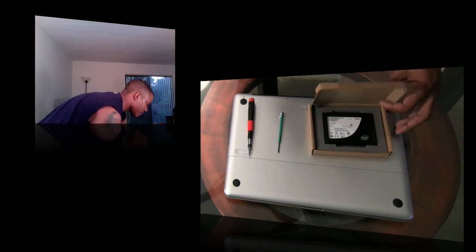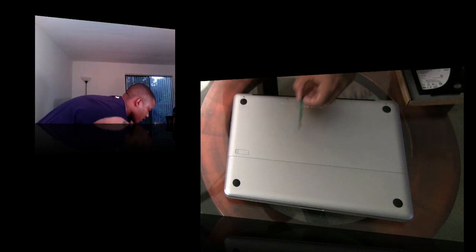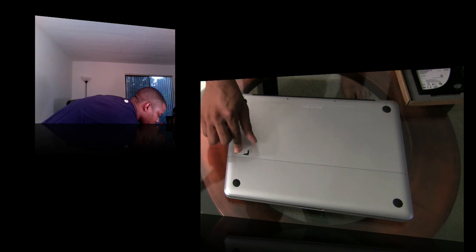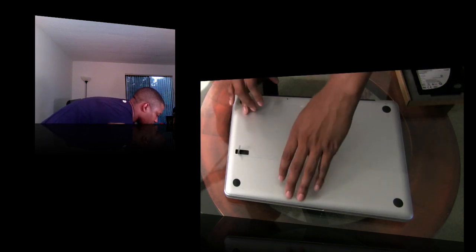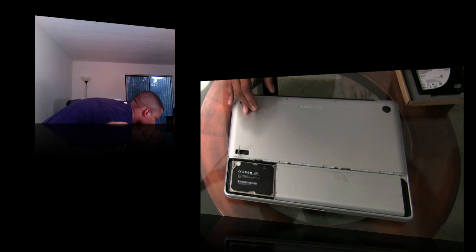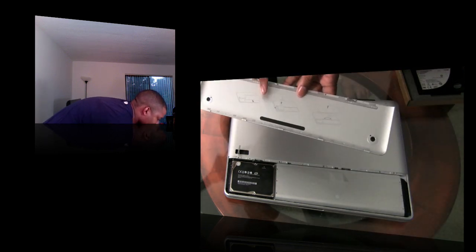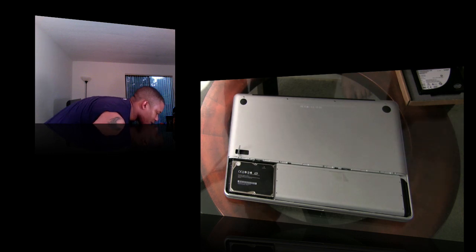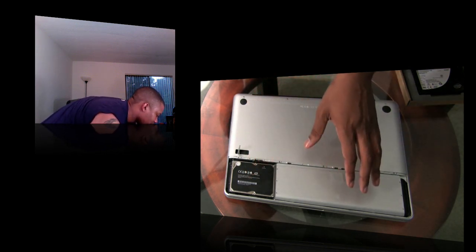First, remove the battery cover. Hit this little switch right here, push down on it, and it'll flip up and the battery cover will come off. There's actually a little diagram inside showing how to take the hard drive out. You don't need to remove the battery itself — here's the hard drive right here.